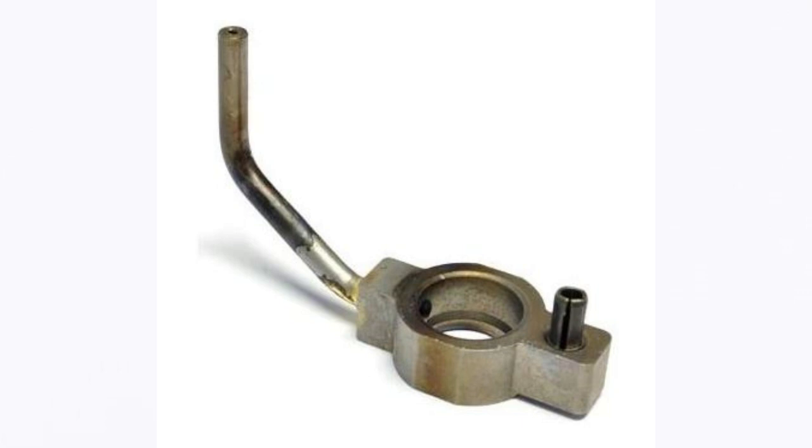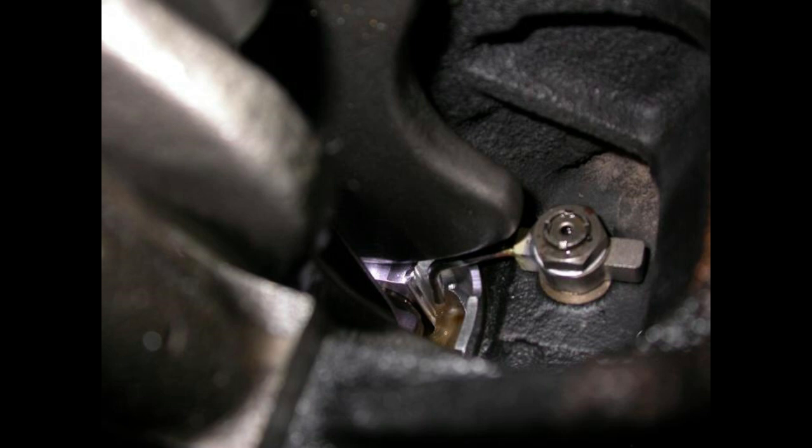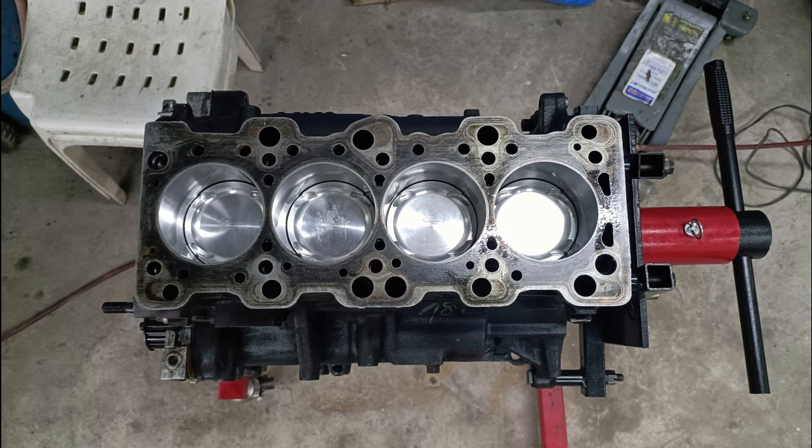First off, when we were rebuilding the engine, we decided not to retain the use of piston oil squirters. Piston oil squirters were a feature of the 4G63 turbo engines of various generations, including the EVO 4 that we had. They play an important role in engine longevity because cooling the back of the piston lessens the tendency for the piston to overheat, expand too much, and cause catastrophic failure — especially if you're beating the engine on a rally or endurance application.